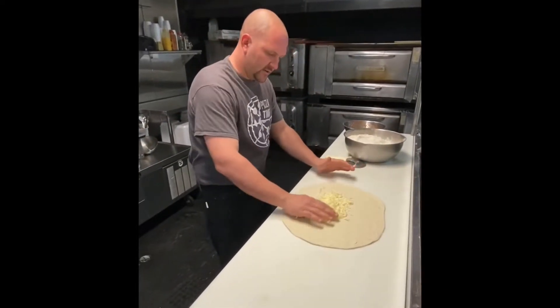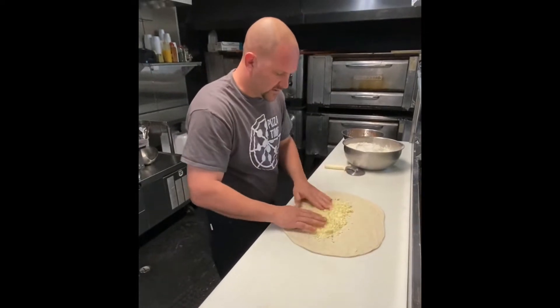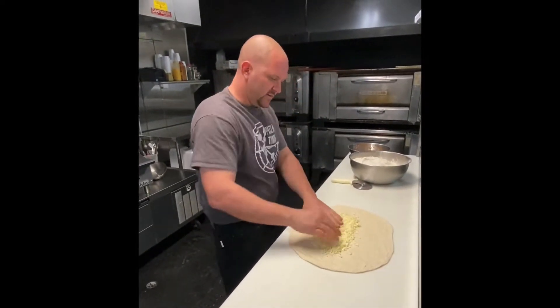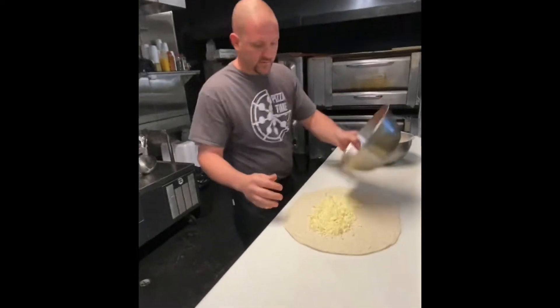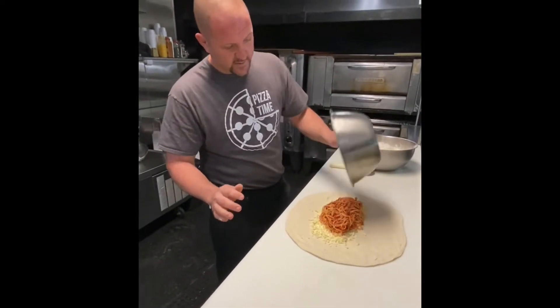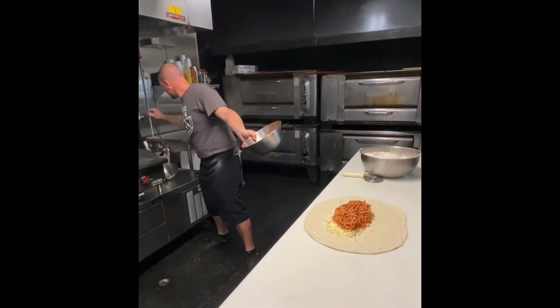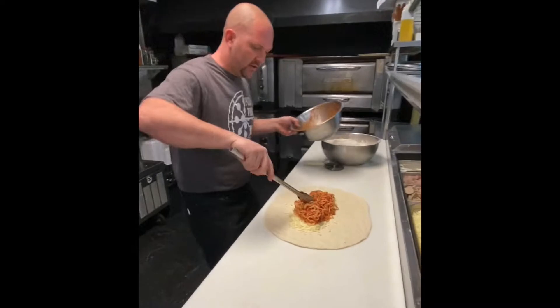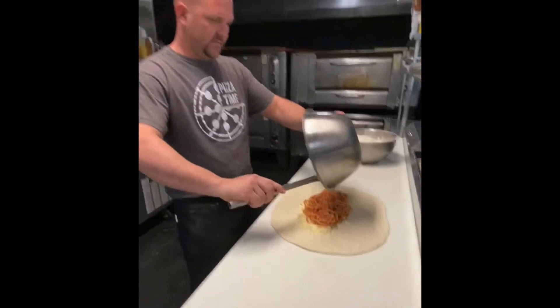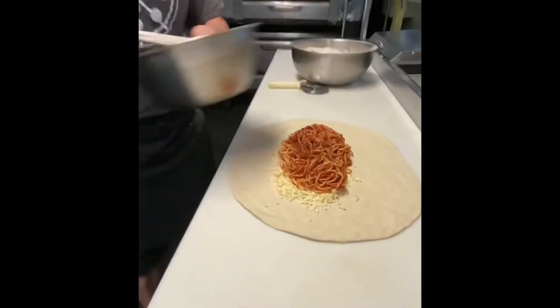Put some mozzarella down on the base, just because we're going to have sauce on it, so we want to give it a little face down there. I'm going to put some cheese first, then I'm going to put my spaghetti on there. You don't have to have a lot of sauce inside, because we're going to serve it with sauce as well, but have some sauce in there, however much you like.